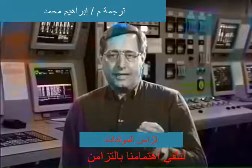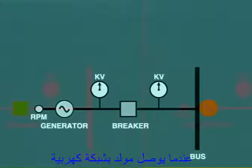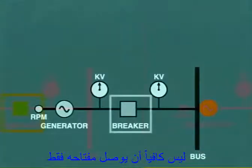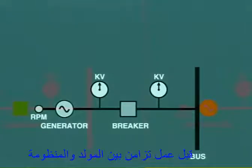Let's turn our attention to synchronizing. When the generator is switched into the power system, it is not sufficient to just close the circuit breaker. Certain definite conditions must be set up before the generator can be synchronized to the system.